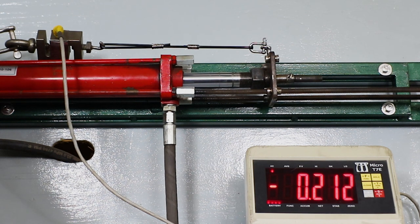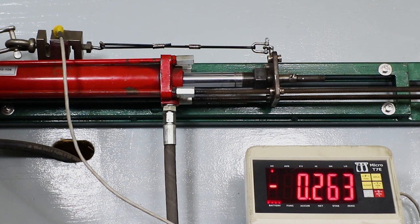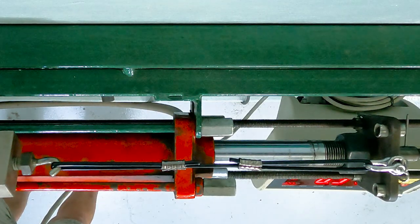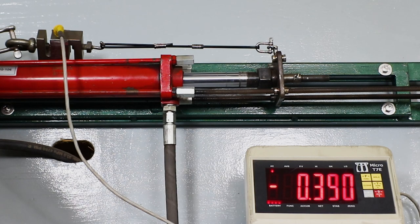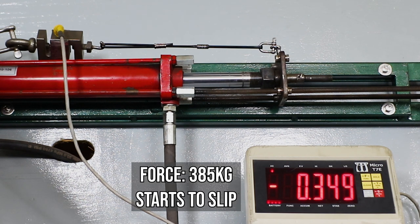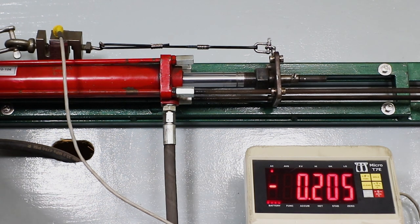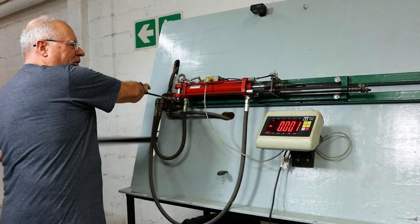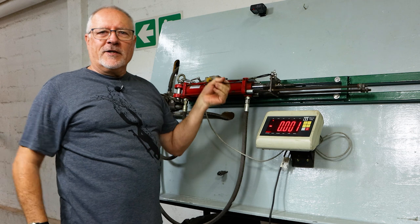200 coming up — there we go, way more than we ever need. Wow, 300 — I think I see a little bit of slippage just happening. So it's managing... 350 plus, 360. Slipping — there we go. So way more strength than we need, but you'd always rather have something too strong than not strong enough.